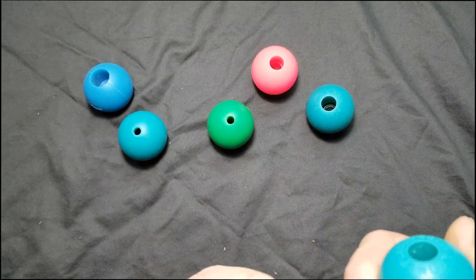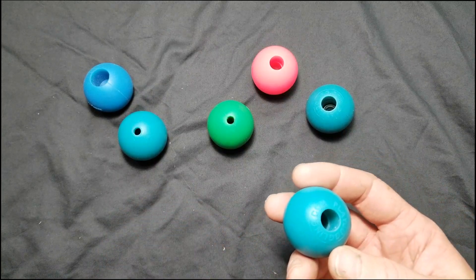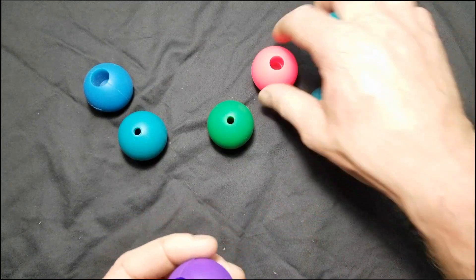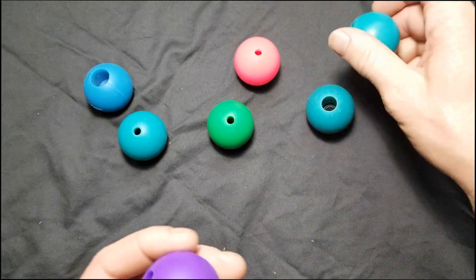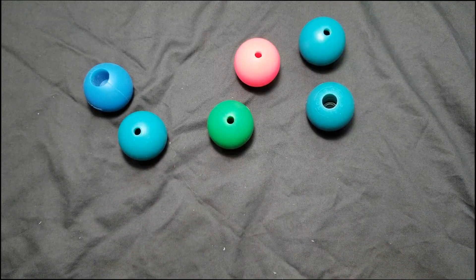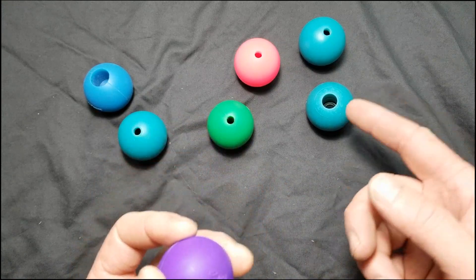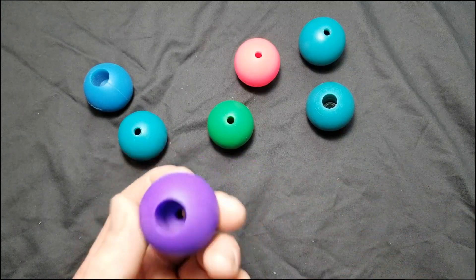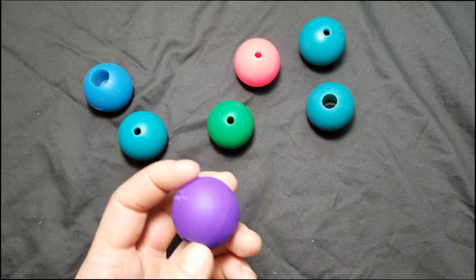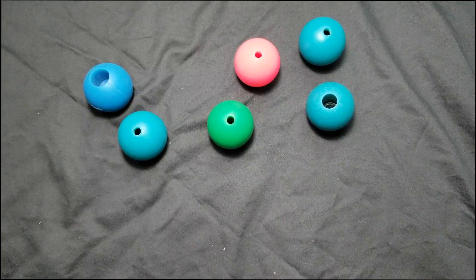As for colors, I find that the Play Juggling knobs have a lot more vibrant colors — like that pink right there. Some of the Home of Poi knobs are actually duller in color, with the exception being the purple, which always turns out really well, and Play doesn't make a purple unfortunately. If you can find the original Play knobs, especially the original greens, they are just awesome — scoop them up if you can find them.